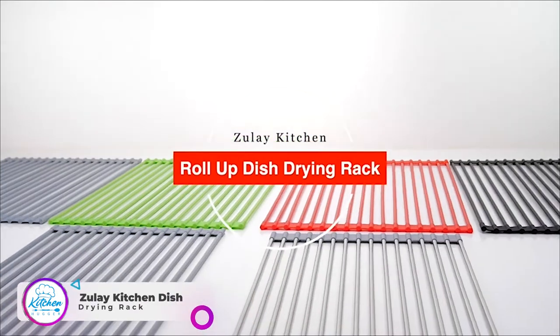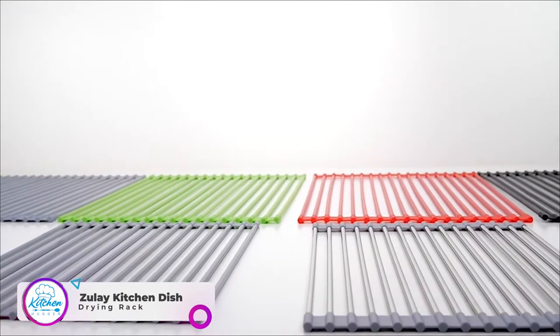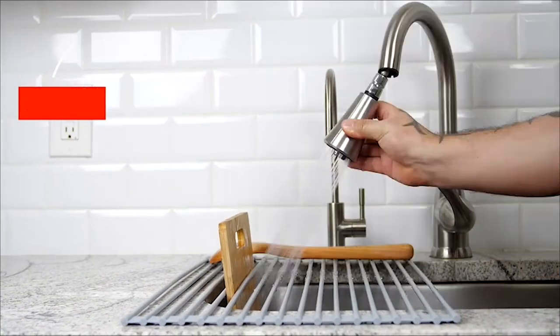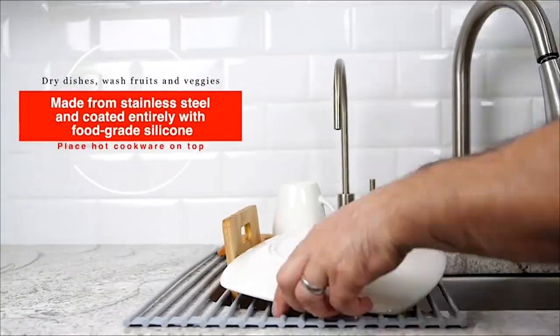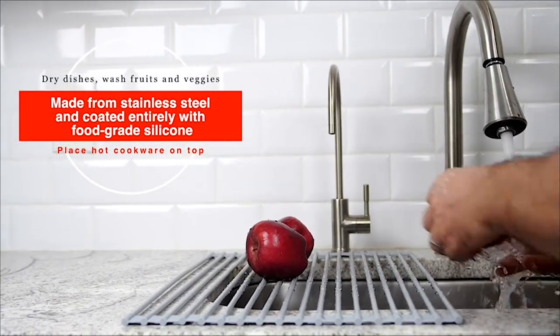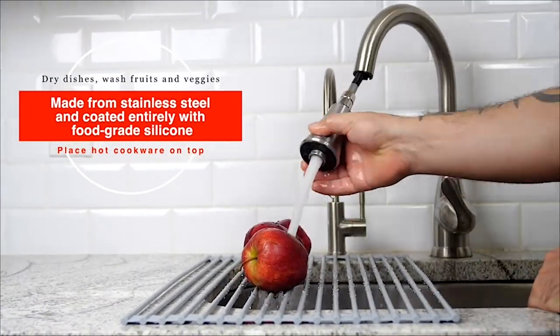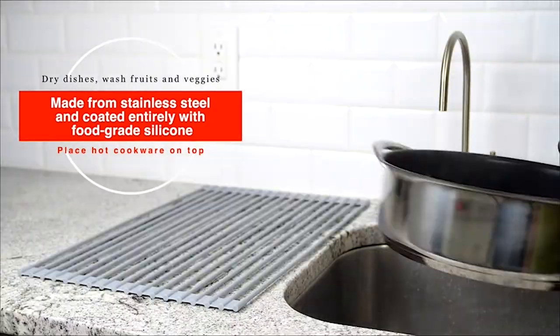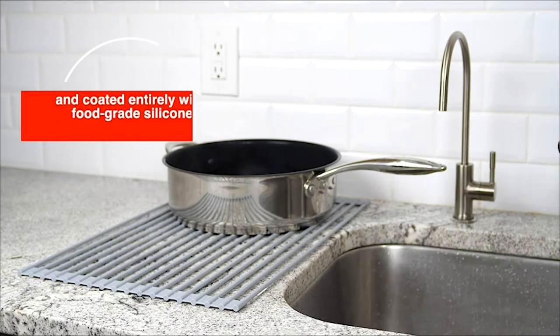The Zulai Kitchen Roll-Up Dish Drying Wrap rolls out to fit neatly over any standard-sized kitchen sink. Ideal for drying hand-washed dishes or washing fruits and vegetables, it is made from high-quality stainless steel and coated entirely with food-grade silicone. The rack is also made out of high-temperature-resistant silicone.